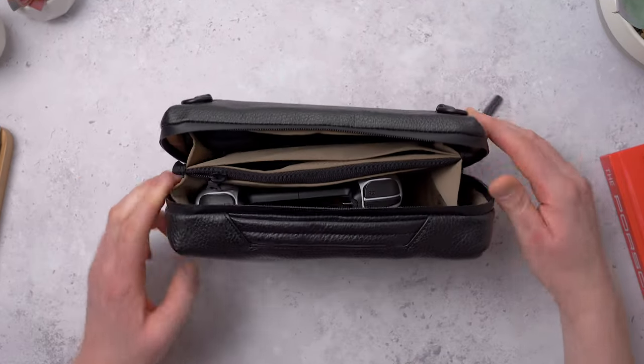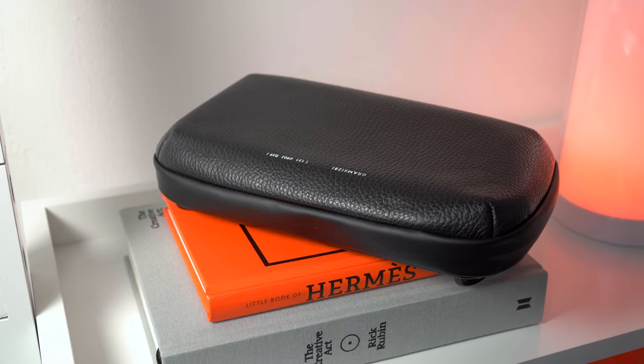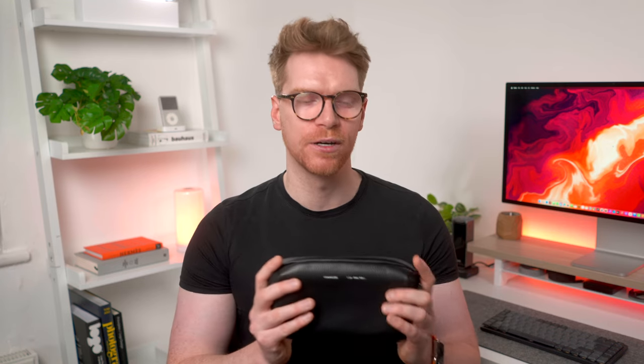Tech organizers are a great way to keep your tech organized and protected. Grams28 sent me three from their collection in three different sizes, whether you want to keep it minimal with just the essentials, or go big and use these as a camera bag with some bigger accessories. These have a sleek look with high quality materials and are by far the most premium tech organizers I've looked at here on the channel. So we'll take a look at each one and I'll show you what I've got inside.